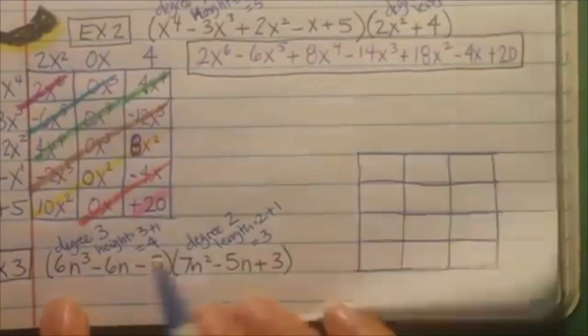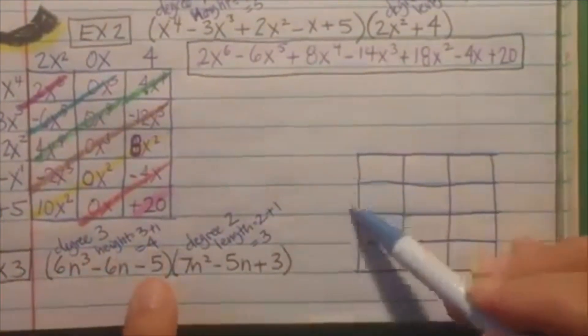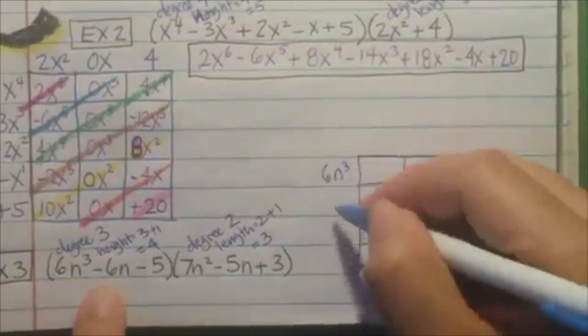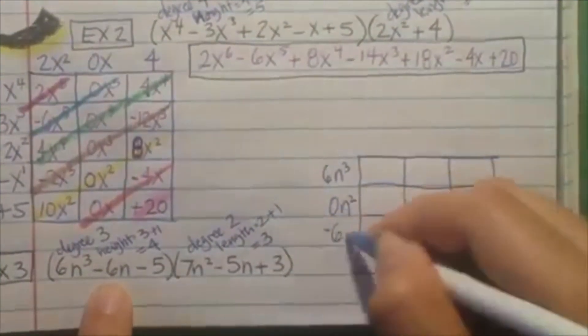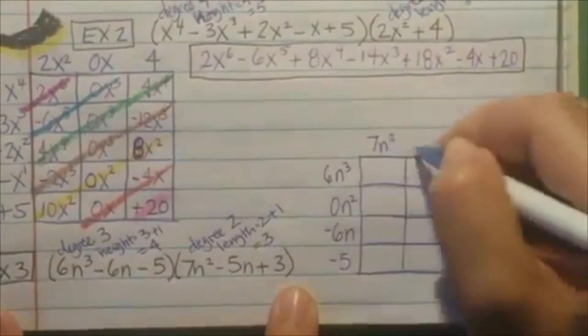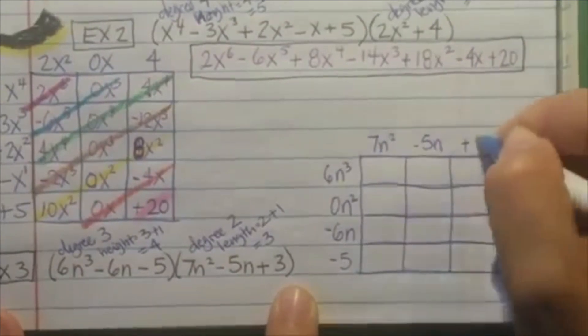So the first one has a zero in it. You have to go 3, 2, 1, 0 — let's draw a box, 4 versus 3. Write the polynomials on the outside edges of the box; make sure you include those zeros. So the first one, they're 4 slots — missing 1: going 3, 2, 1, I'm missing the 2. So it's going to go 6n cubed, then 0n squared, then negative 6n, and then negative 5. This one has 3, so it's perfect.